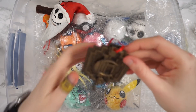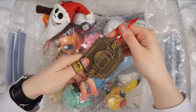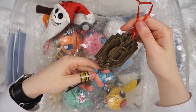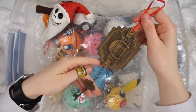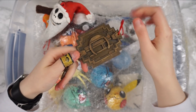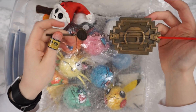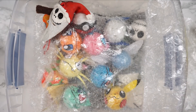Oh, I forgot about this — this was another topical ornament. This is the Hotel Cortez key from American Horror Story Hotel. I completely forgot I did this, but I really love how it turned out. I'm pretty sure it's just thin cardboard for this part, and then I found a key at Michael's and chained it on there. This is one of the very few in here that doesn't have a tutorial.